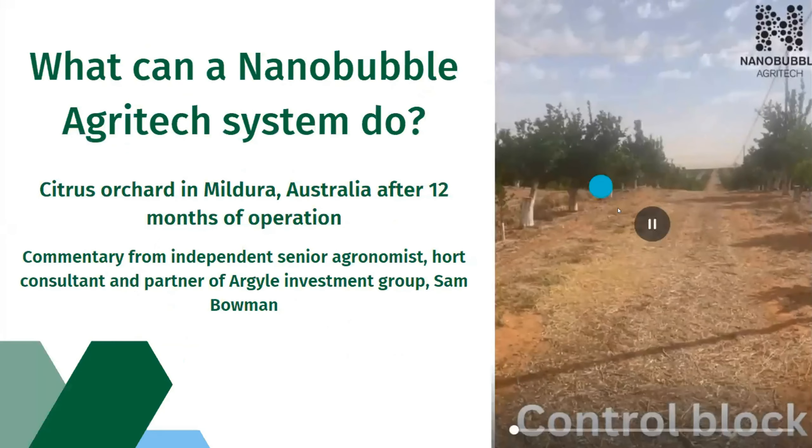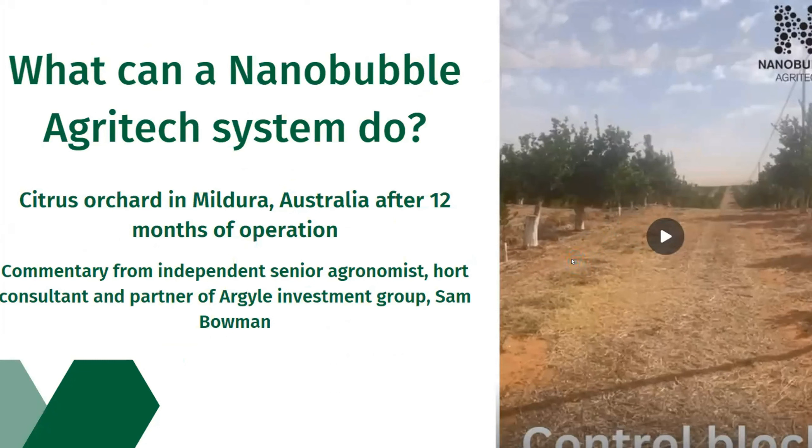I've got a little video here from a grower. This was our first installation we did in Australia last summer, and the grower sent us this testimonial video of what was happening after we'd been in for just nearly 12 months of operation. It gives a good example of the difference our systems can have. I'll talk about some of the New Zealand installations in a minute.